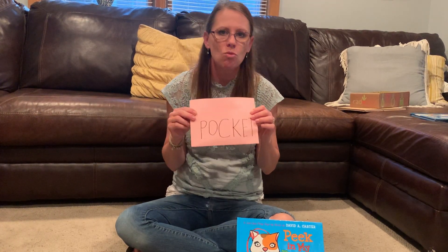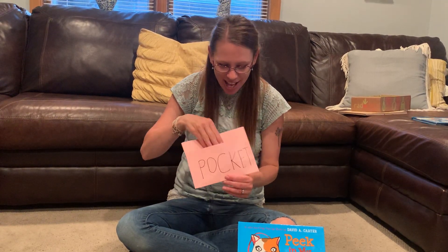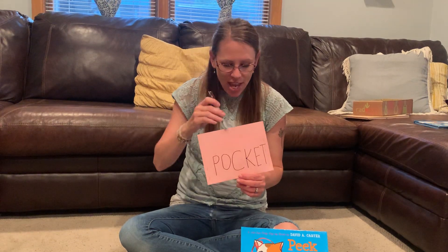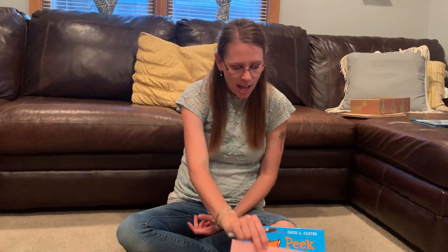Remember, giving clues is not just telling them what it is. You could say it's something brown, you can write and draw with it, it's kind of stinky — and maybe they'll say 'is it a crayon?' and you say no, and then they guess 'a marker!' and you say yes. Then someone else in your family takes the pocket, hides something in it, gives you clues, and you try to guess. It's a very fun game you can play over and over again this summer.